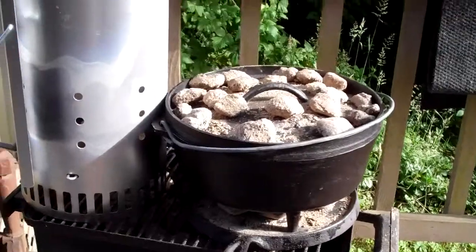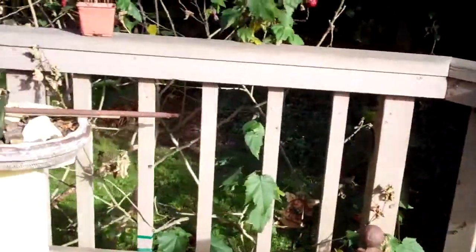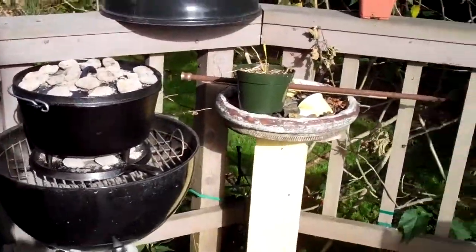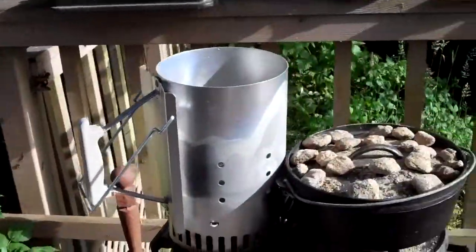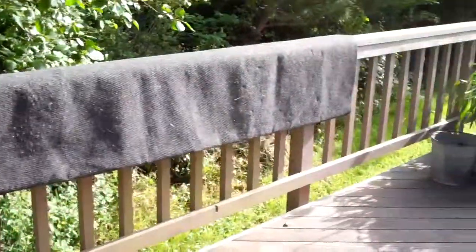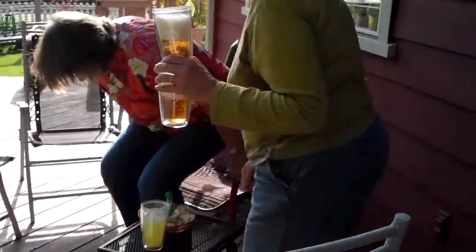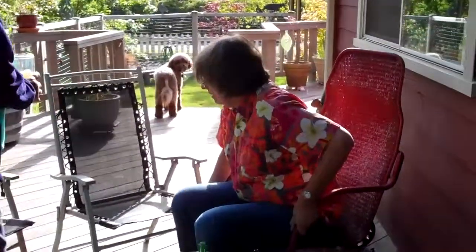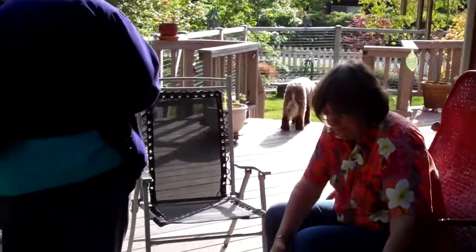There's bread in there and there's vegetarian stroganoff in there. We can't wait for the unveiling. We can put this in the middle and then the dogs will stand there. Here we are on Libby and Constance's porch.